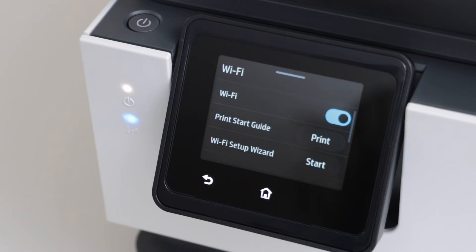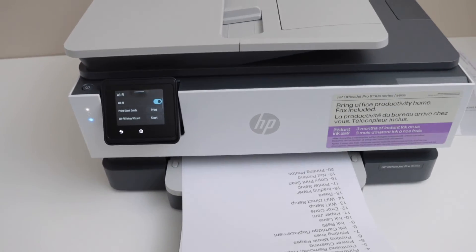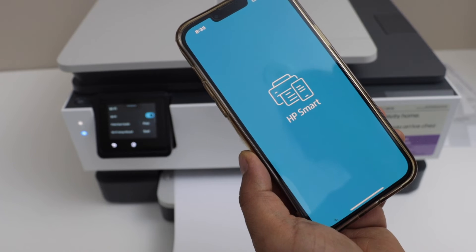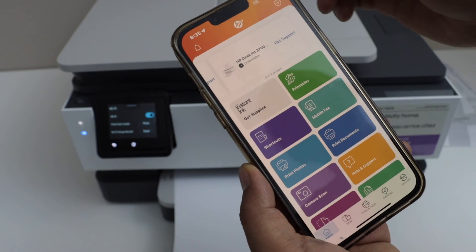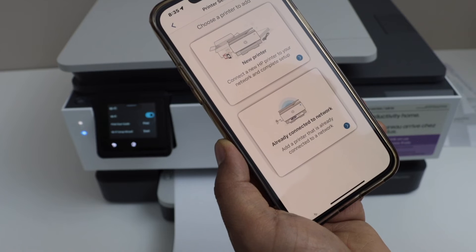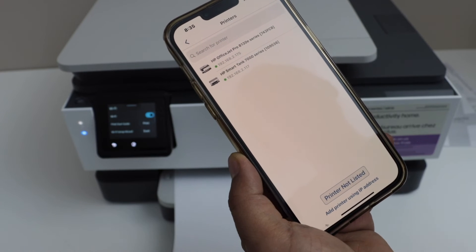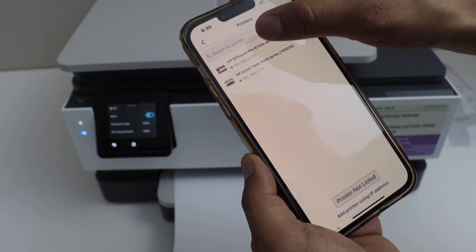The printer is now connected to the WiFi network. Next step is to add this printer to a device — I'm going to add it to my smartphone, but you can also add it to a laptop or MacBook. Go to the HP Smart app, which you can download from the app store. Click the plus button at the top or select add a new printer, then from the list select printer already connected to network. It will display the HP OfficeJet Pro 8130e series — that covers your 8135e printer — along with the IP address. Select it.